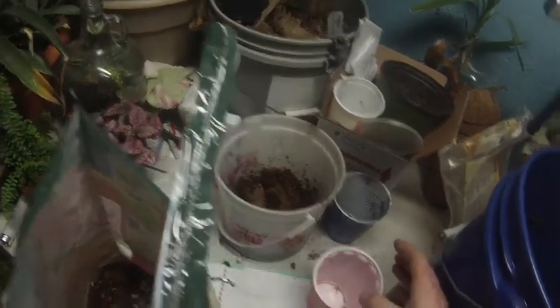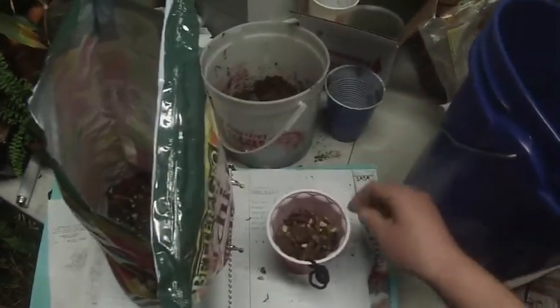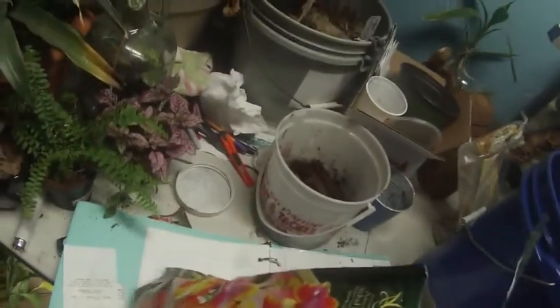Did I say two and a half parts? Running low on some stuff here. You can pick it out or get it without it — I got this one because it had the carbon in it already. Two and a half — keep forgetting. Running low, so a handful will be my half. I'll do a little extra. There, that is.